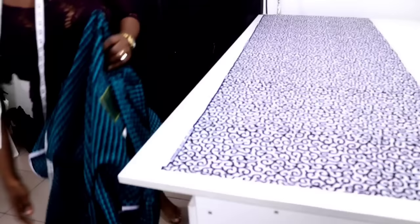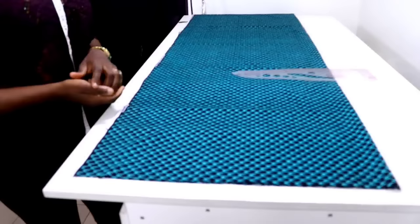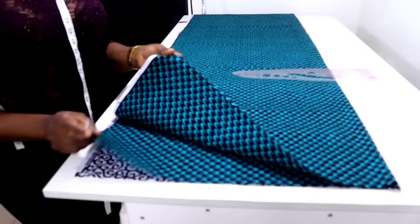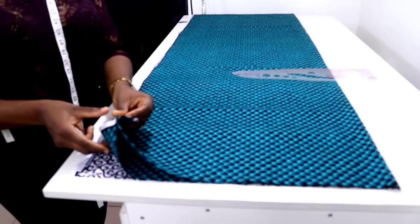Fold the second one into two this way and also place it on your table. My fabric is now folded — the white one is folded into two and the green one is also folded into two, so altogether both of them are in four folds. This part here is going to be your center front and also your center back, and as you can see it is open.